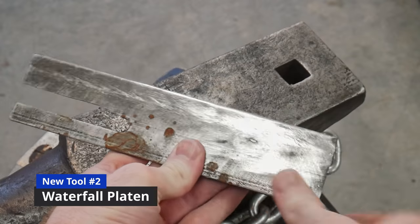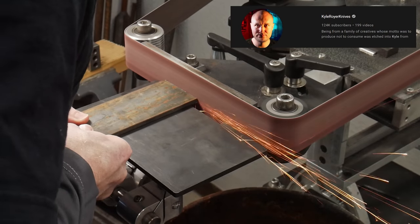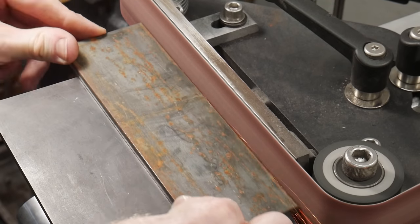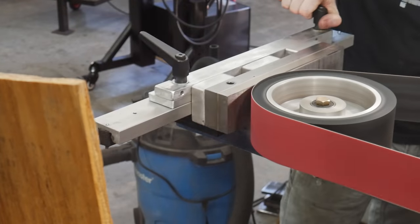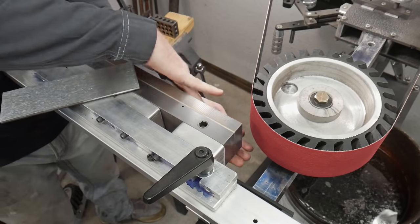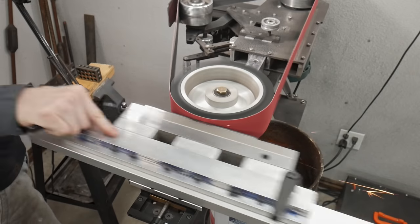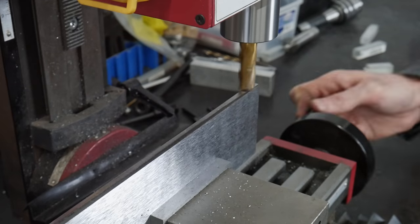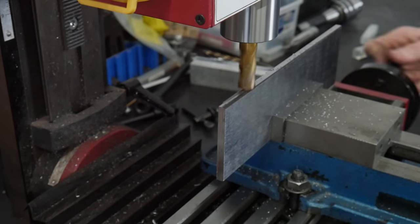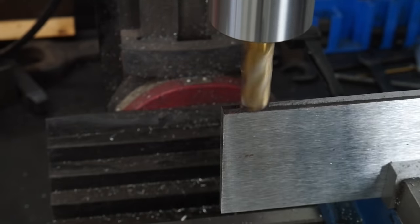I cleaned up the ricasso area and moved on to making my next tool for this build — a waterfall platen. I got this idea from Kyle Royer's videos; he uses waterfall platens on his Bowies. I wanted to make one so I can get into those plunge lines nicely with a high-grit J-Flex belt. It helps in a couple of ways: it lets you dial in the symmetry of your plunge lines, and it allows you to get all the scratches moving in the right direction in a very tight spot.